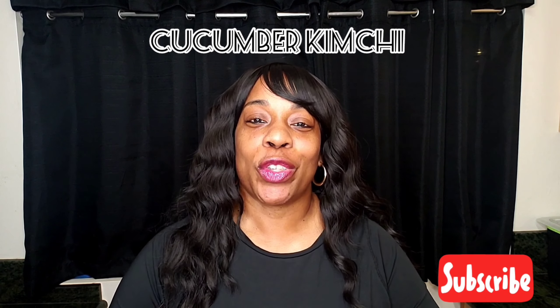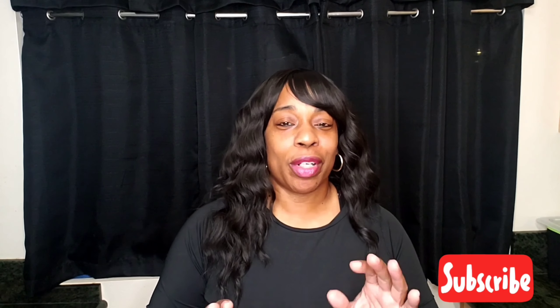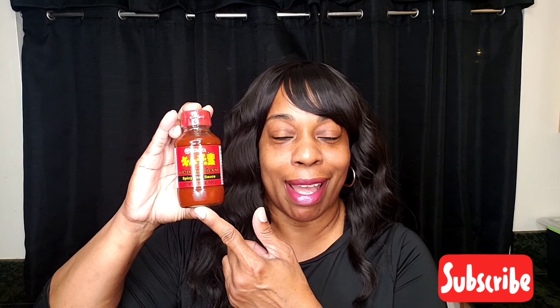What's up my HawaiiFab808 family, today we are doing Korean kimchi cucumbers — it is so good and you only need three ingredients. The main ingredient of course is the cucumbers. You can use any cucumbers that you like, they have all different types. You'll also need sesame seeds — that's optional — and of course the main ingredient: the kimchi base spicy chili sauce. This stuff is the bomb.